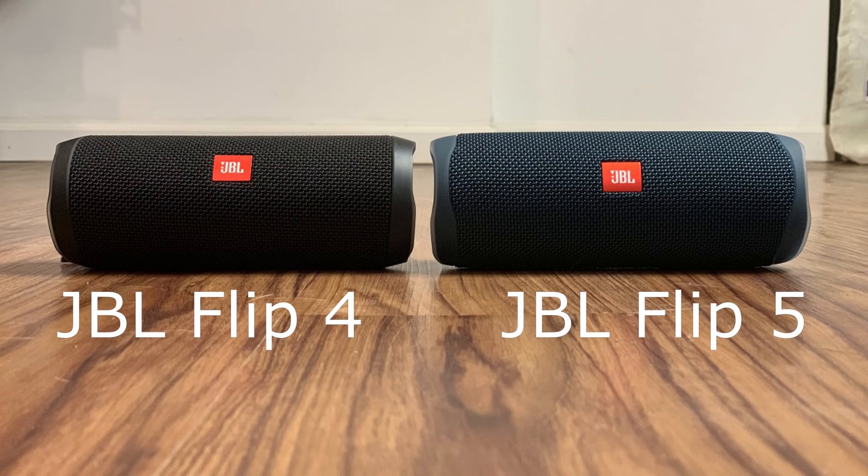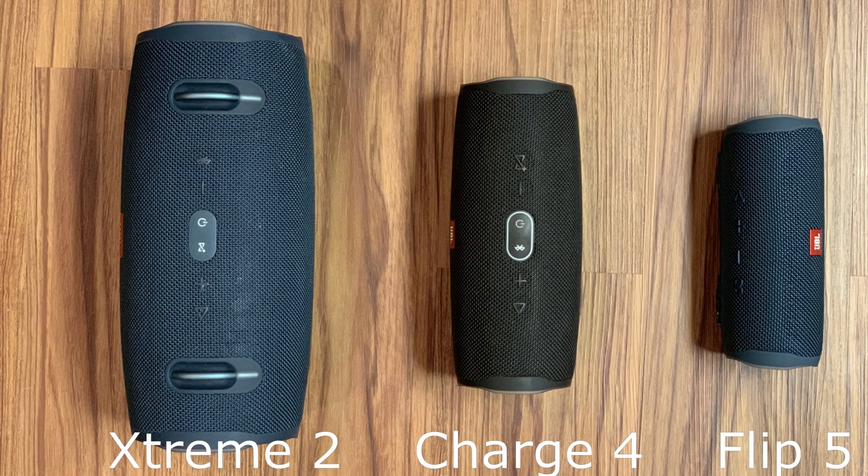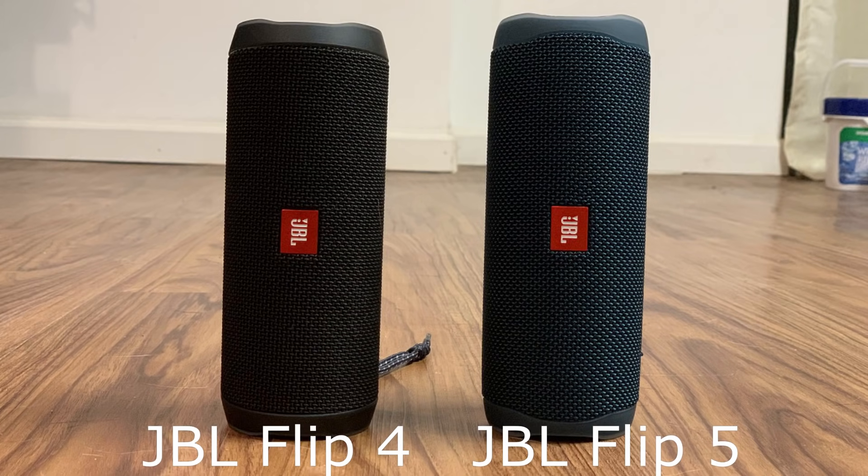The JBL Flip 5 hands down sounds better at all levels — low, high, and mid-range — and pumps out insanely great sounding bass for its size, driven by the improved 1-inch passive radiators. The overall audio quality is similar to what you get out of the JBL Charge 4, but without the higher power output afforded by the Charge 4 that can help it get louder. Additionally, the audio from the JBL Flip 5 carries well outdoors and will crank out clean and clear audio that will reach everybody's ears at a backyard party or pool.